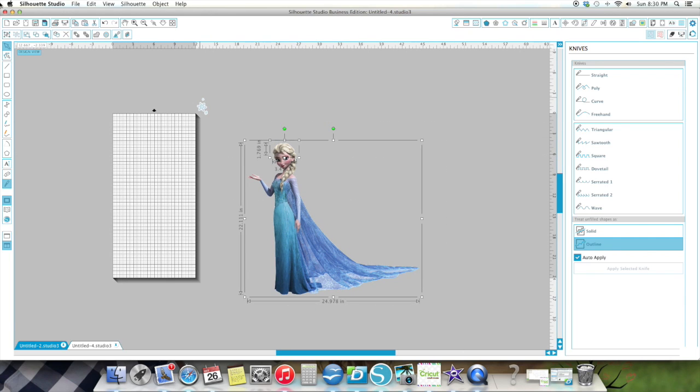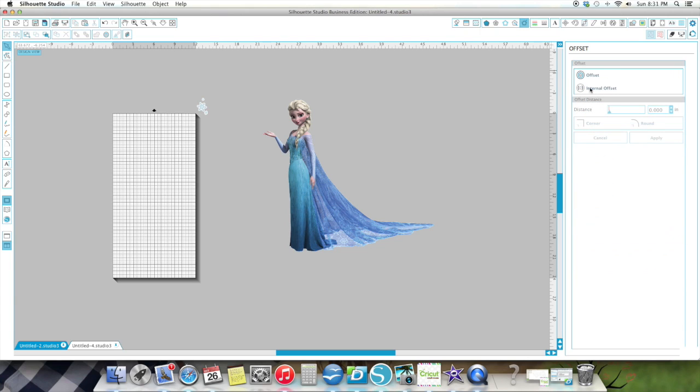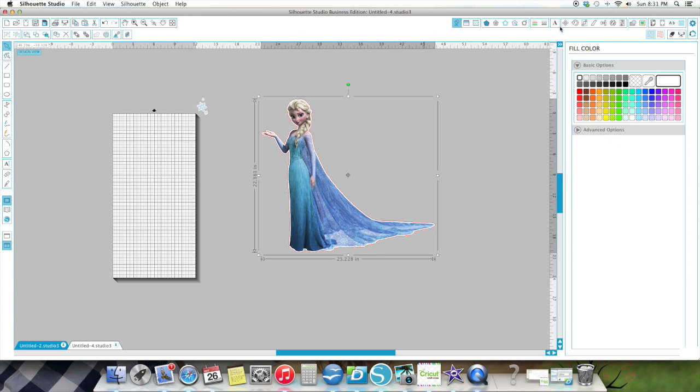I always do my white offset. I just learned the other day that I can go to my offset here and do either internal or external offset. I'm going to pick the image first — the default is 0.125. I'm going to leave it at that. I'm going to color it white and make the line white too — just for my visual, so I can see it the way I want to see it. I make my line white as well, and I'm going to zoom in a little bit here because I'm going to use my base to be white.